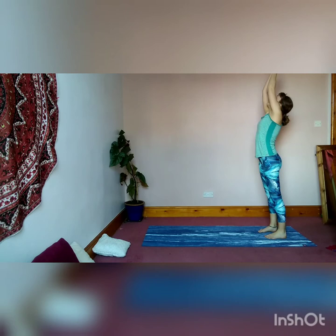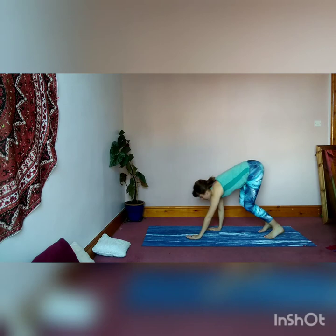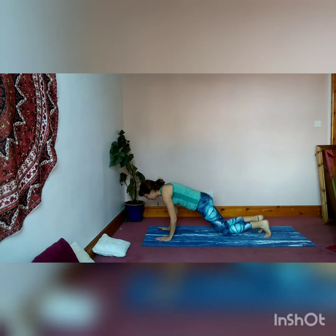Inhale, arms wide, palms meet. Exhale down, palms to your chest. Inhale, palms meet above you, look up. Exhale, fold forward and walk the hands forward to come into plank. From here, bring your knees, chest, chin down to the ground and move forwards into low cobra.